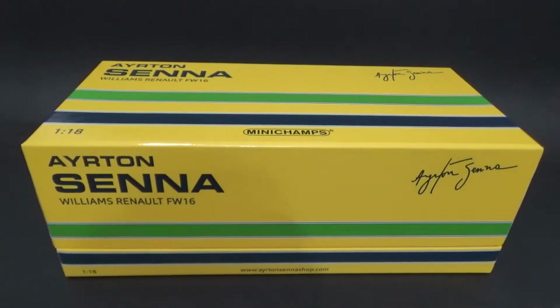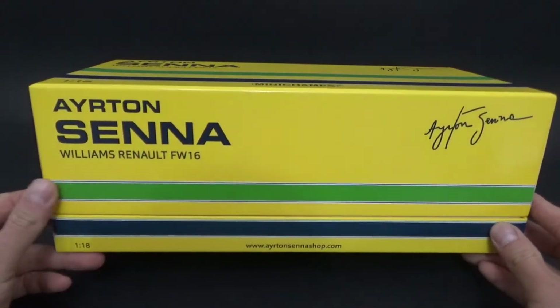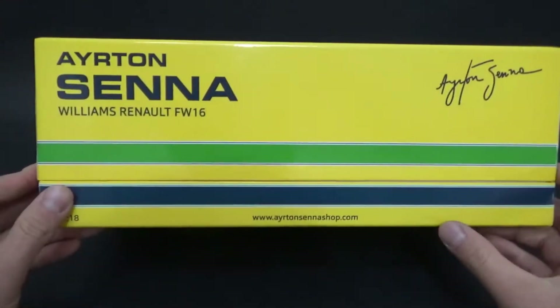Hello and welcome. In this video we're going to have a look at the newly released Minichamps Williams Renault FW16 of the 1994 Formula 1 season. This is of course a car driven by Ayrton Senna during his last race at San Marino.